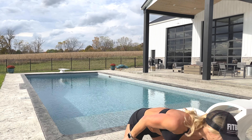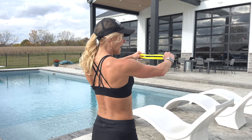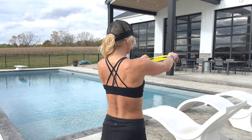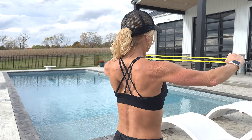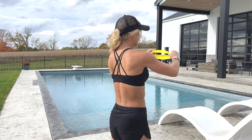Once you feel comfortable doing this with no resistance, I like you to add in bands. Today I have a looped band — you can use long bands, handled, whatever is going to be easiest for you. Similarly, you're going to hold it out in front, elbows slightly bent, and the focus is all on your back. Pulling and squeezing the shoulder blades together — you're really going to be feeling that.